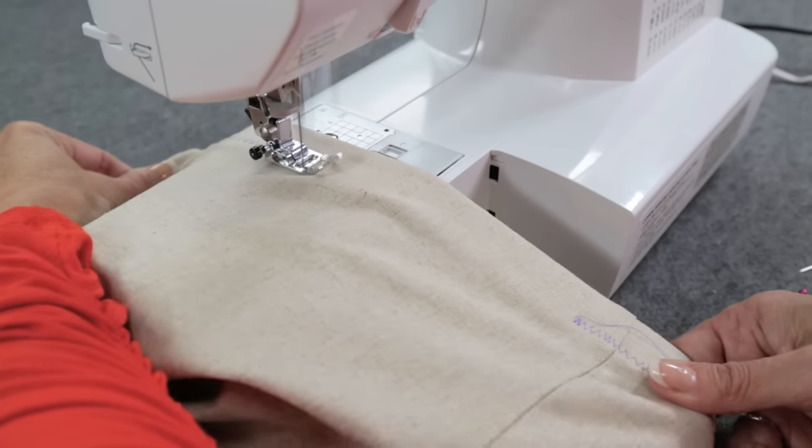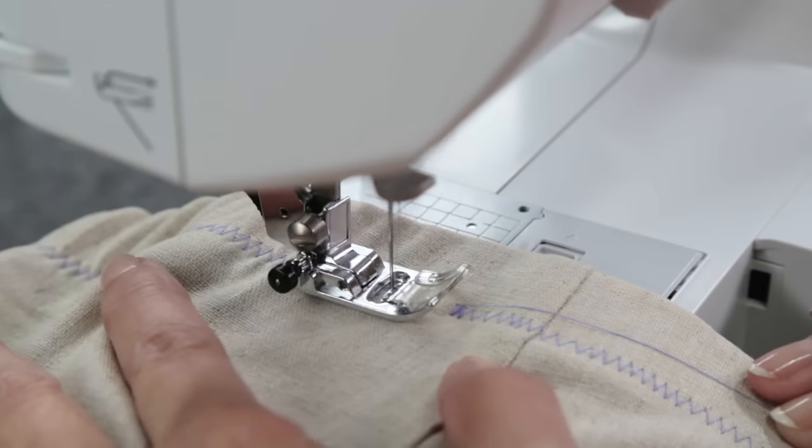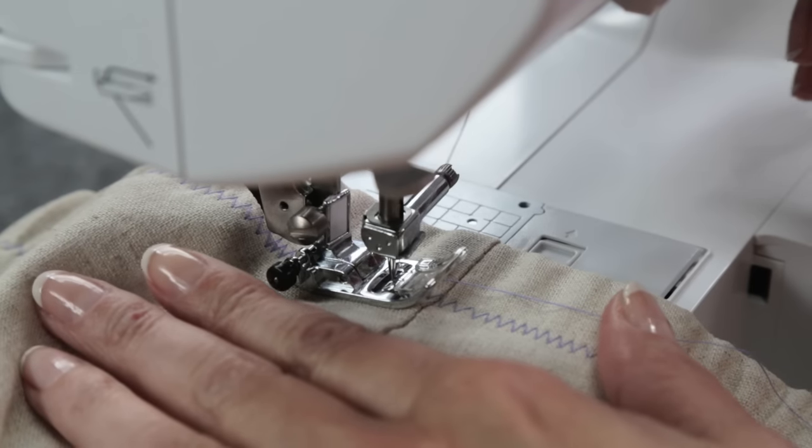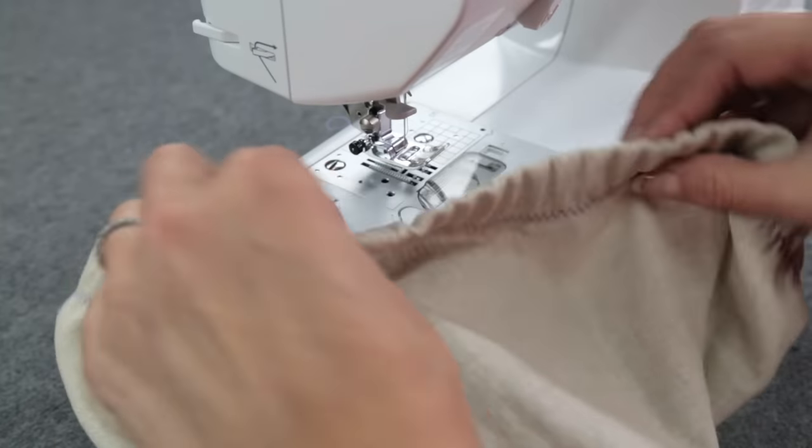Make sure the elastic butts up to the fold and again, stretch the elastic to match the length of the fabric. Stitch over the first stitch just a little and back stitch. And the waist is finished.